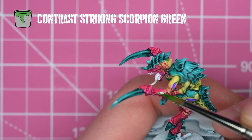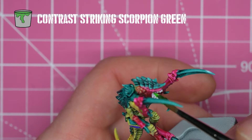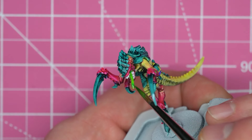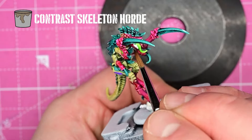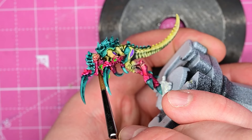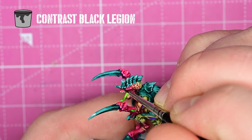For the heat sinks, I alternate. On the green-yellow areas of flesh, I use Luxion Purple, and on the pink areas of flesh I use Striking Scorpion Green, which is also what I use for the tongue. For final touches, I do the teeth with Skeleton Horde, just to get that bony-toothy color with the white showing through. For the eyes, I use Black Legion, but you could just use any black paint. I paint my eyes black and beetle-like.